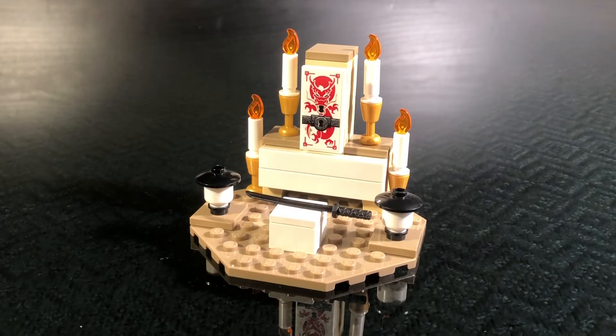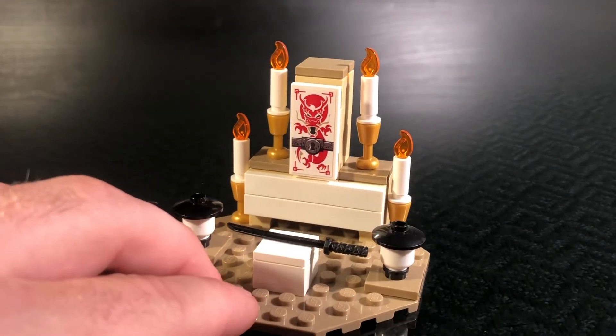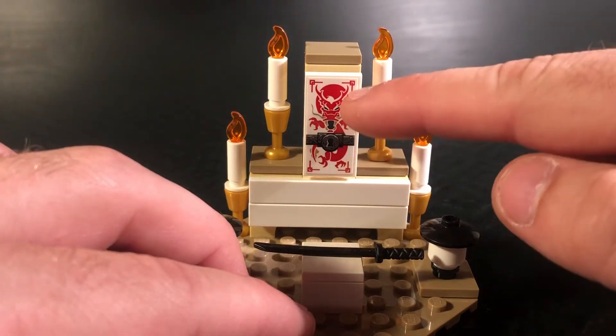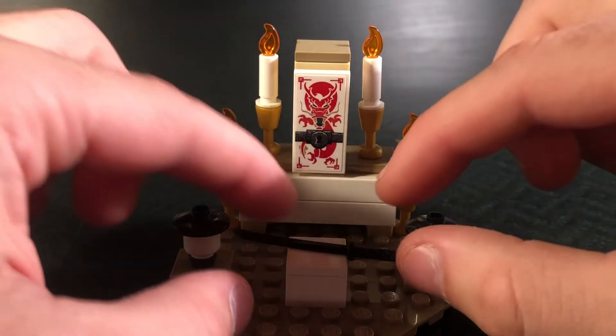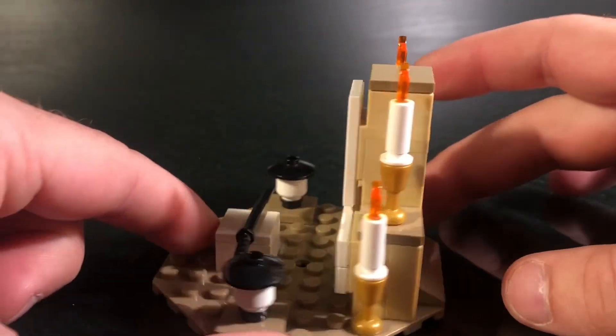So let's move into our main model. The main model of the set is basically where Hattori Hanzo makes the presentation of the sword to the bride. We thought this would be really cool to make in LEGO — it's just a very small model, but it's a really cool scene from the movie. We've got some LEGO white heads acting as lights, some really cool candle pieces, a big sticker piece with a dragon detail, and Hattori Hanzo's best sword ever sitting on a little pedestal. The model itself is not a lot, but it definitely gets the job done.